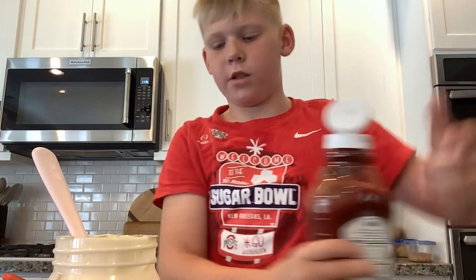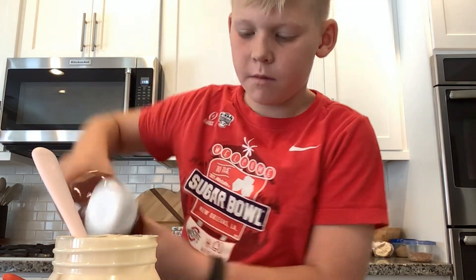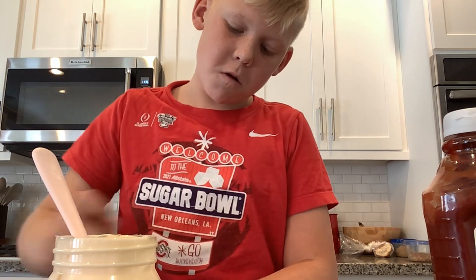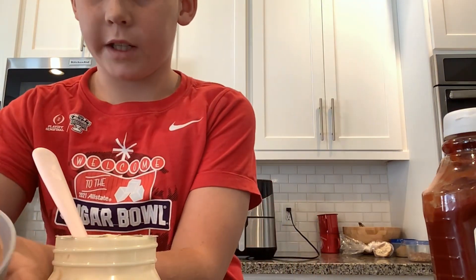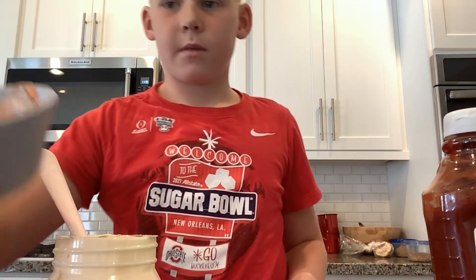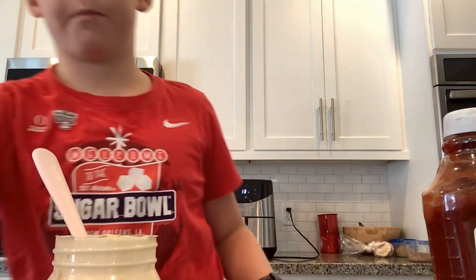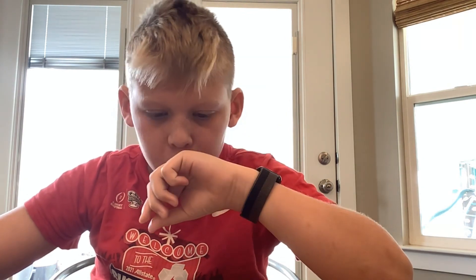Just a little bit of ketchup. Perfect — it should be looking like this. That's when you know it's done. Now that they're done, you can try them. It's safe to say they're very good, so try them.